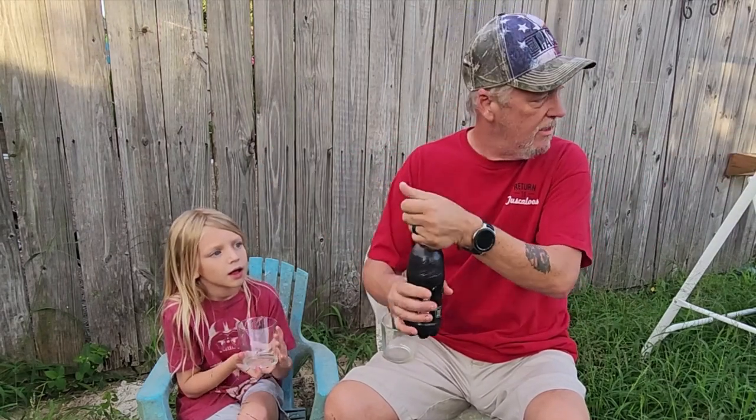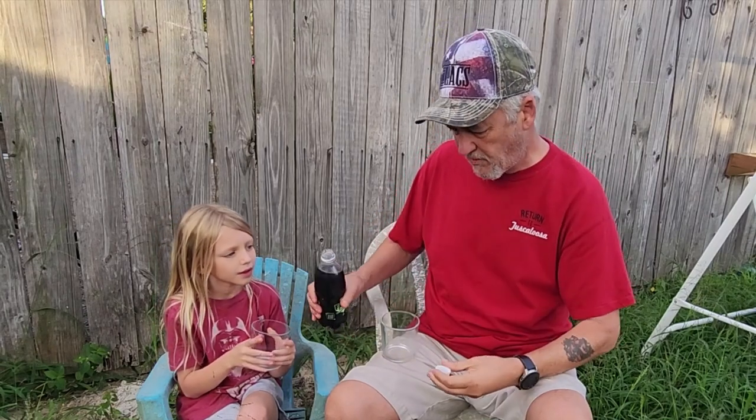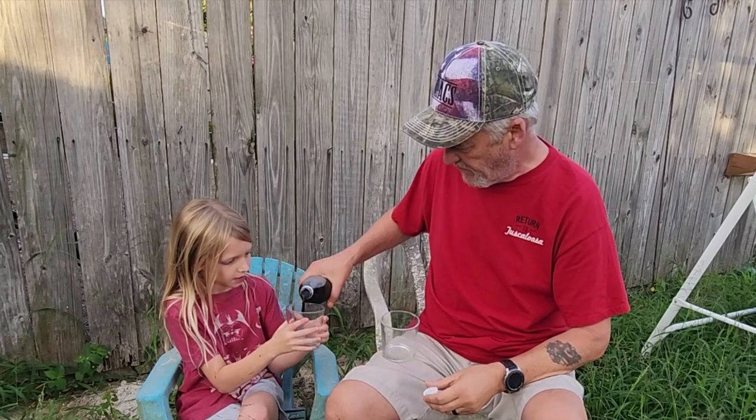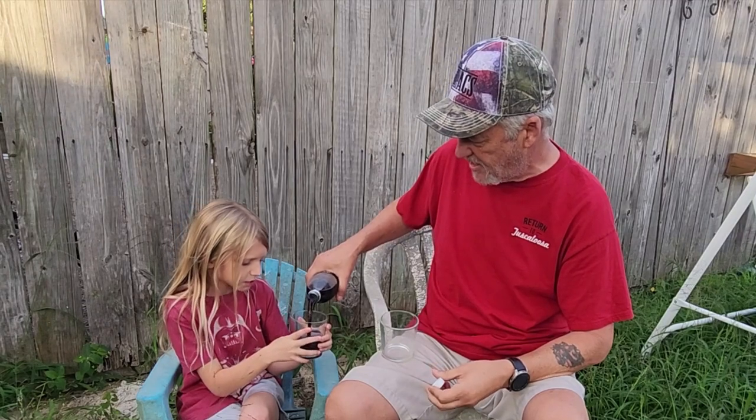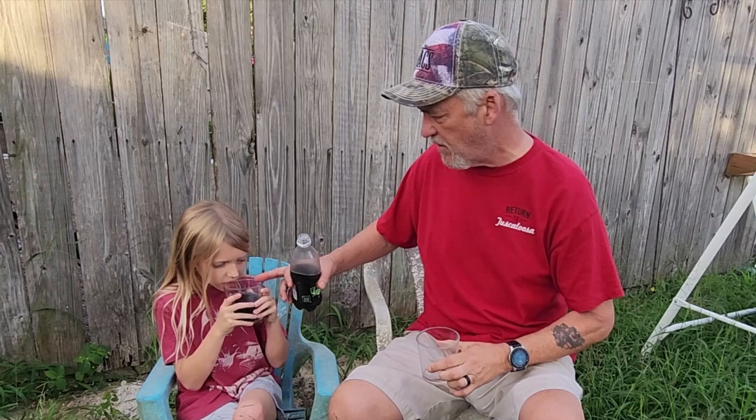Let's go ahead and pop this thing open. Oh, look at this — it's all black. Very, very dark. Wow. I don't know if you can see that — it's purple. Very dark purple. It's almost black. Yeah, you can see the bubbles were kind of purple.